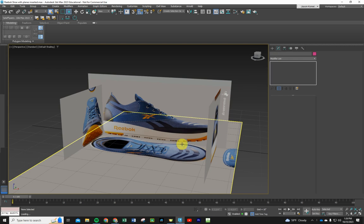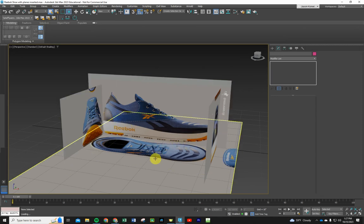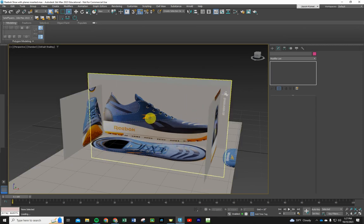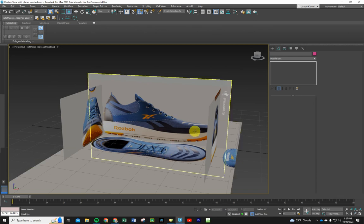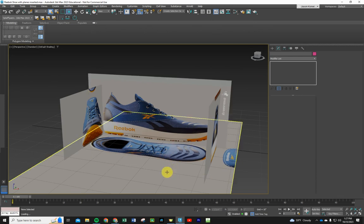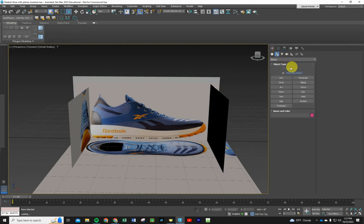I took the pictures from the other YouTube channel, saved them, and put them on screen. They were all different sizes, so I had to line up and rescale everything to make it a workable size. I'm not worried about units here — we can model the whole shoe and then scale it up or down when we're done. I have it in a larger size because it was working better with my zoom.